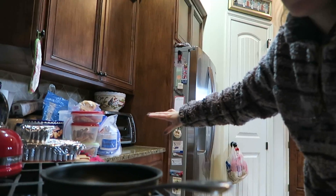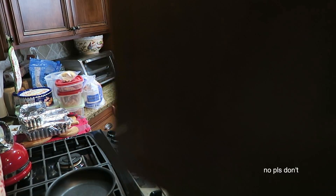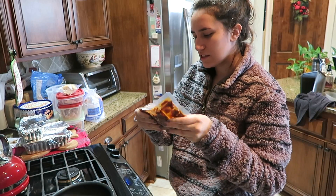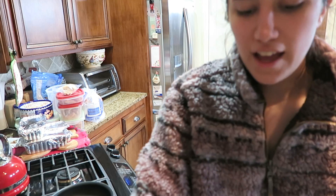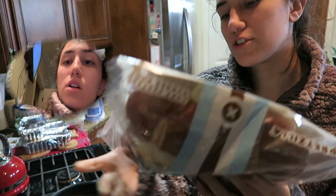It's like a sloppy joe but vegan. I'm vegetarian. Let's get a pan. Me and mom have been baking a lot for Christmas, so that's why there's a ton of stuff over there. I have these breads — I love these breads, they're Pretzilla pretzel buns. Oh my gosh, they're amazing.